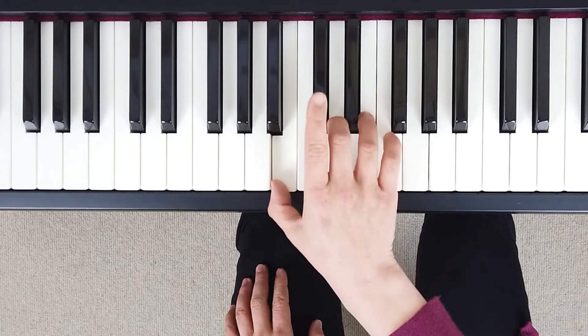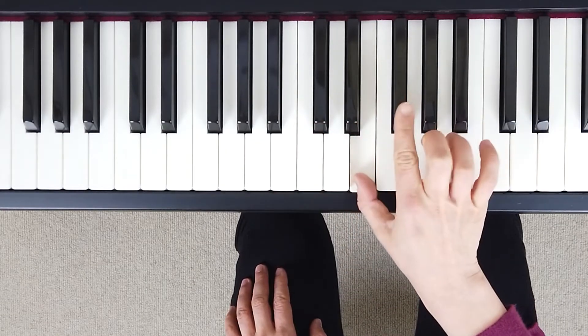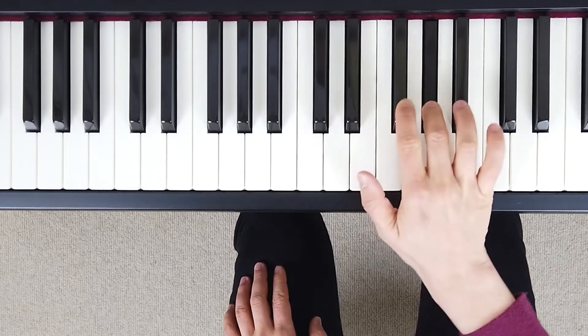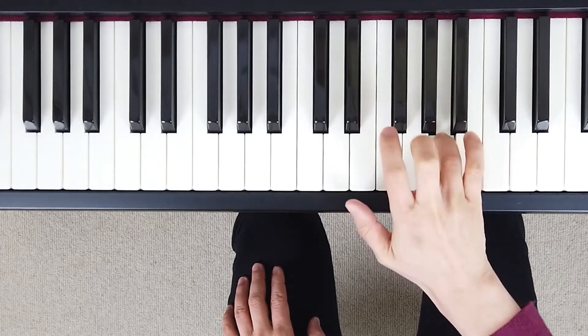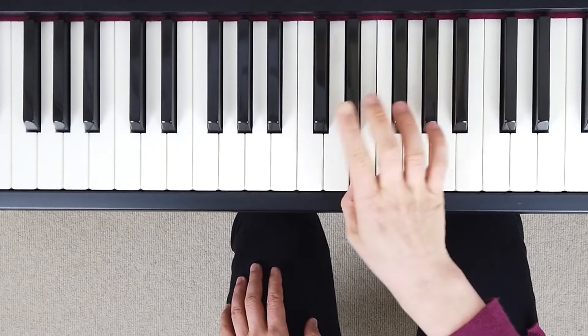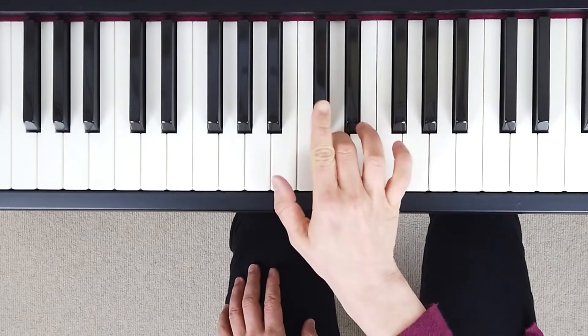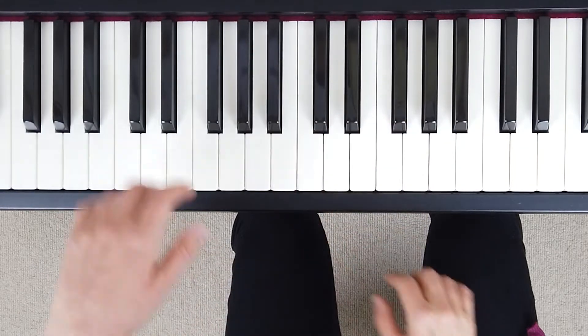1, 2, 3, 1, 2, 3, 4, 5, 4, 3, 2, 1, 3, 2, 1. Left hand.